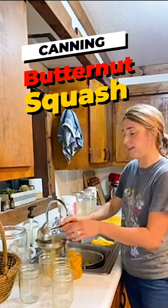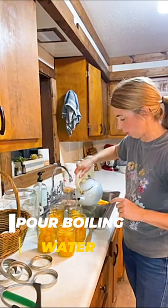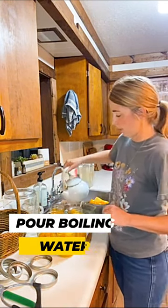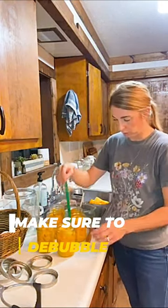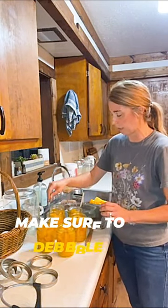I'm going to fill all of my jars, and then I will wipe my rims, put my lids on and dip them into the canner. I'm going to go ahead and pour boiling water over top of them to a one inch headspace. Now I'm going to take this tool here and just put it down a few times into the jars to make sure there are no air pockets or air bubbles in it.